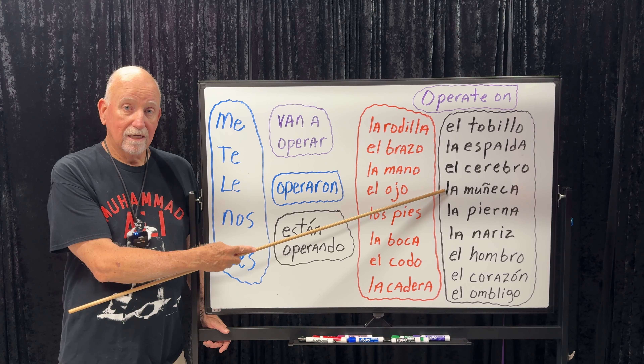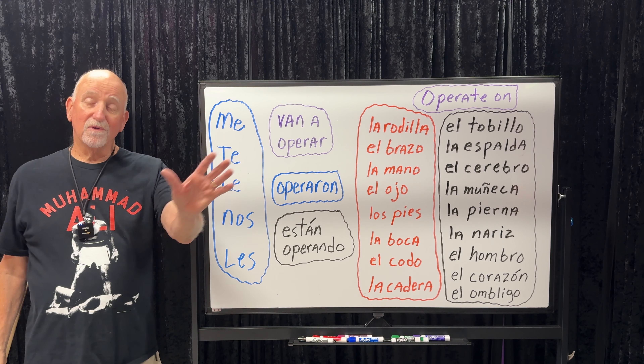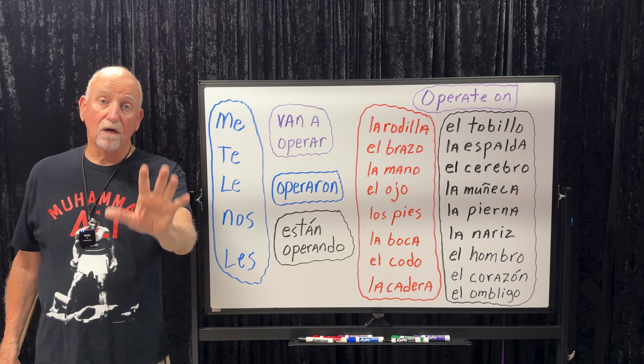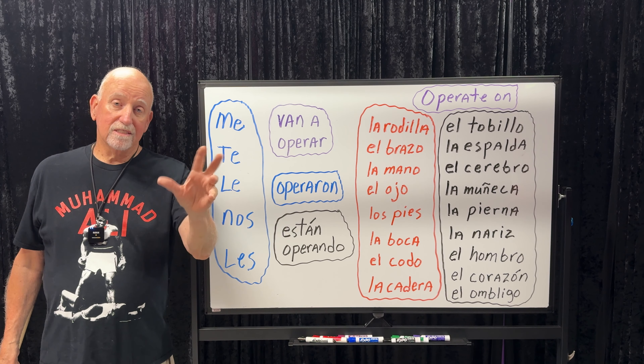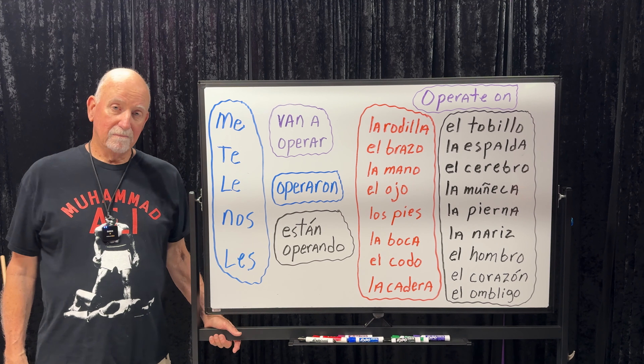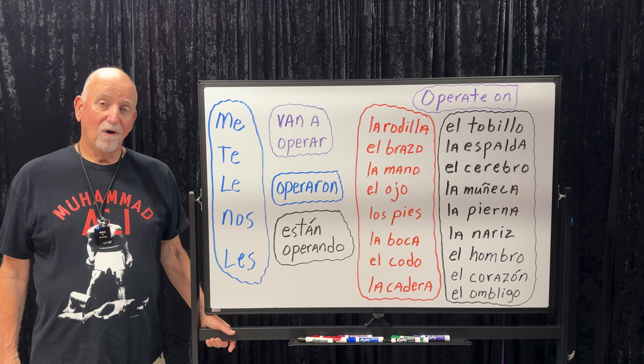La muñeca is wrist. That's also a word for a babe, a real good-looking girl — '¡Qué muñeca! ¡Ay, qué muñeca! Es una muñeca.' Muñeca is also a doll. Muñeco with an O is an action figure. Muñequito is an action figure for little kids. But la muñeca, in terms of anatomy, is a wrist. La pierna — leg. La nariz — nose. El hombro — shoulder. El corazón is heart. And el ombligo is belly button. Hombro is shoulder, not to be confused with hombre, which is man.